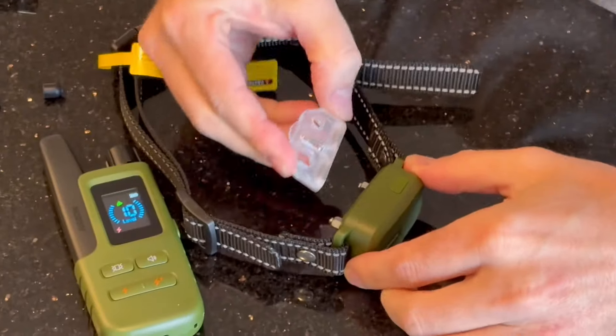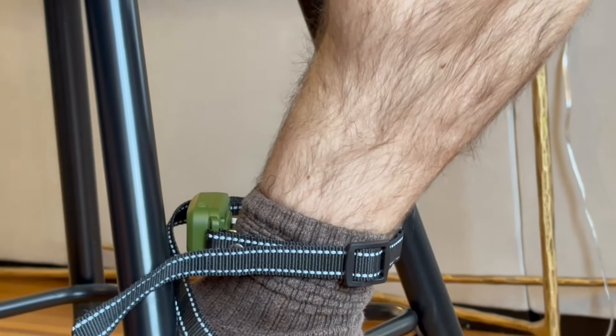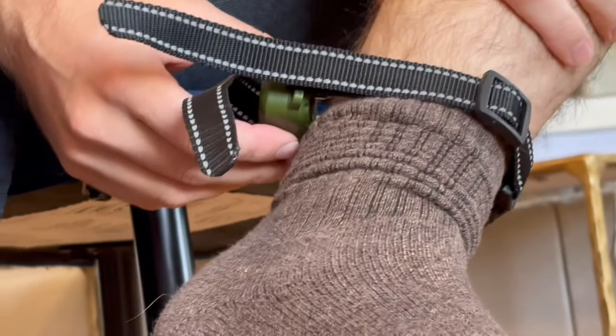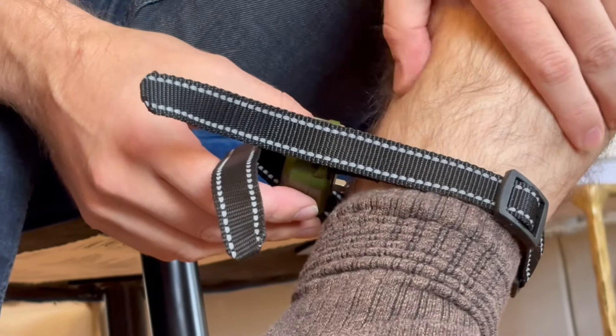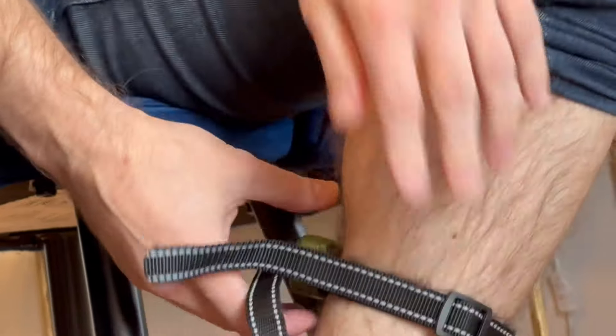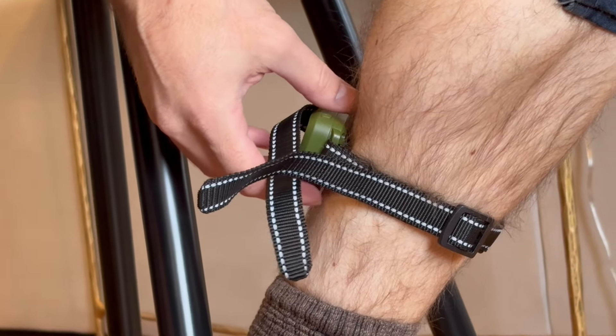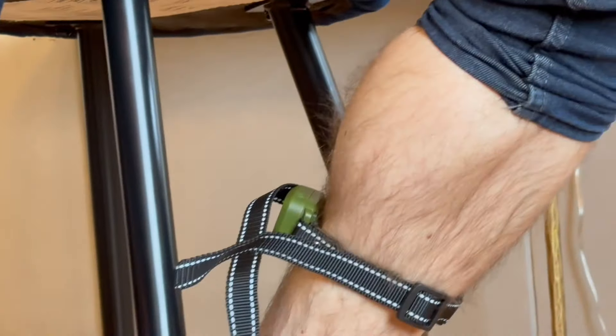I'm going to try it on my leg. They have that on level 10. I don't know if I would do this on a dog — that's on my leg on level 10 and that didn't feel super good. I'll try it a little higher. I saw somebody online who said they couldn't even feel it until about 50, but level 10 was not that comfortable.